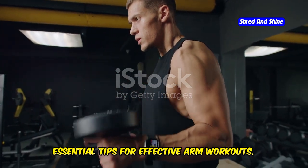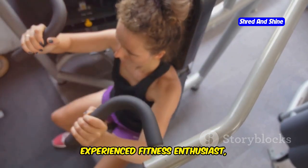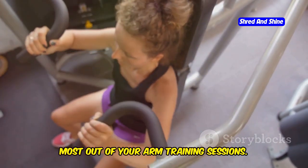Maximize your results with these essential tips for effective arm workouts. Whether you're a beginner or an experienced fitness enthusiast, these strategies will help you get the most out of your arm training sessions. First and foremost, focus on form.